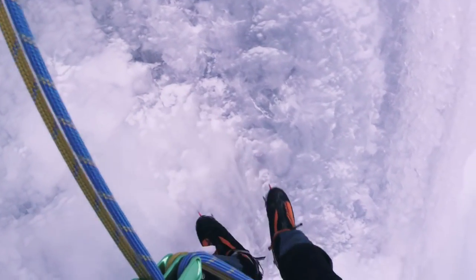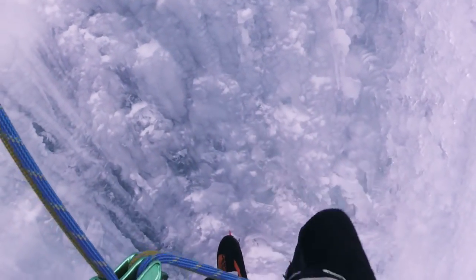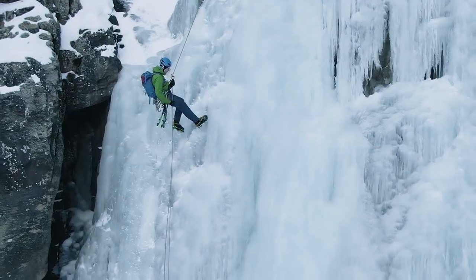When you're ready to descend from Cascada di Patria, simply abseil down the two last pitches and then hike down a trail to the right.